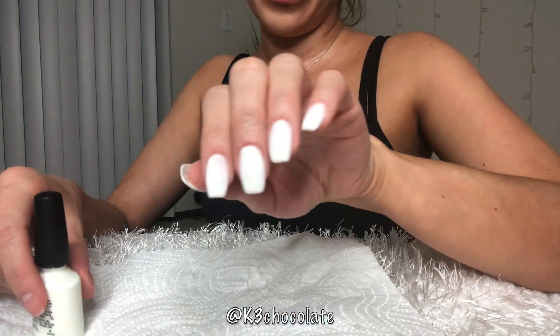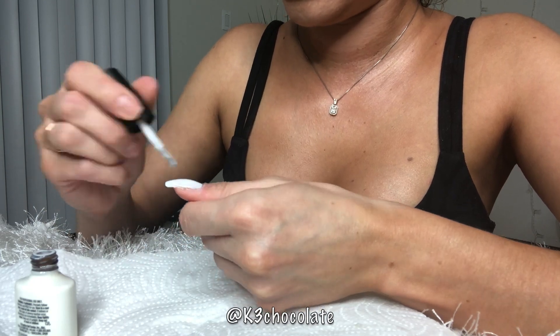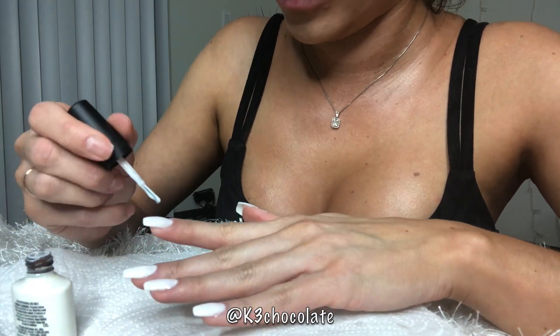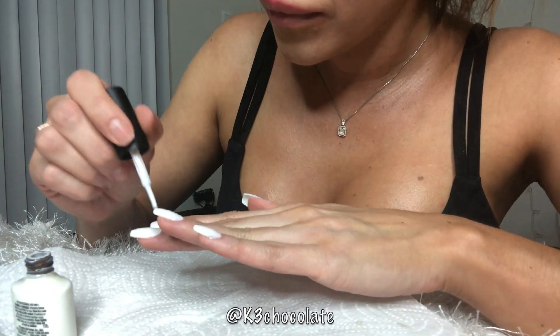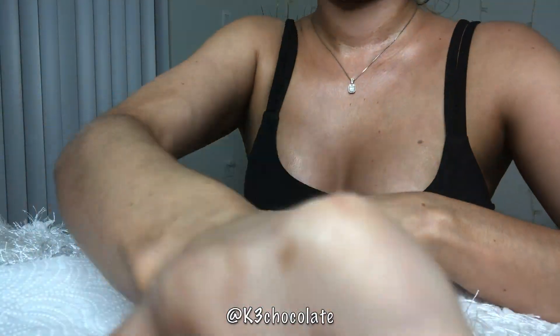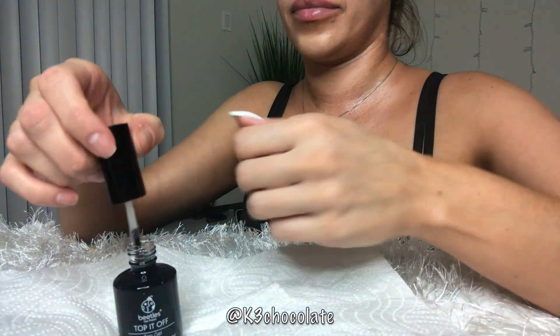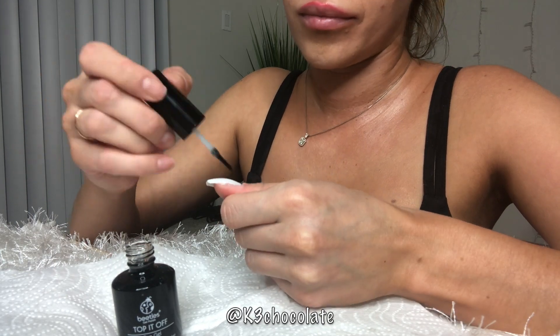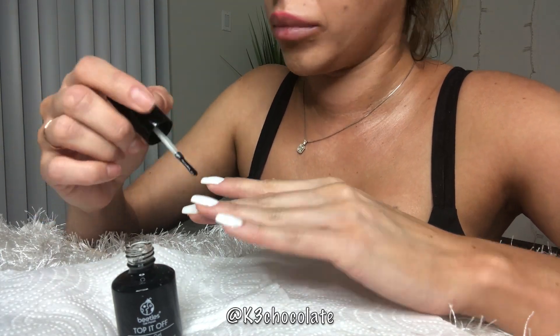I dried the second layer in the lamp for 60 seconds. Then I applied a third coat — you don't have to, but I wanted a very opaque white. Two layers looked good on my toes but I wanted more opacity, and an extra layer of shellac makes the nail thicker. Three layers feels better than two, and it's been two weeks now and they're still strong — I haven't broken a single nail.